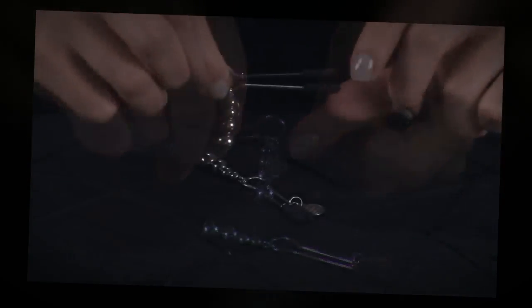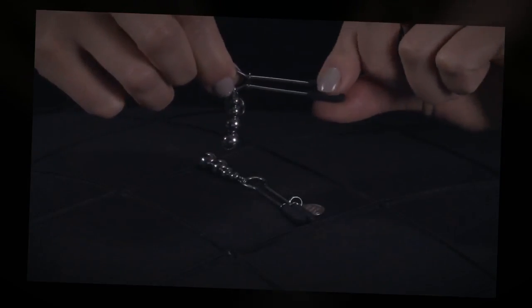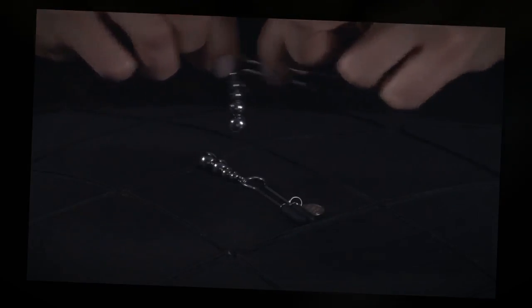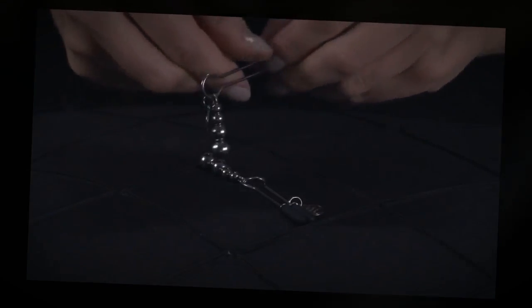Beginners should start with a light pressure. After experimenting with different intensities, work your way slowly to a tighter pinch using the sliding ring to increase the grip.